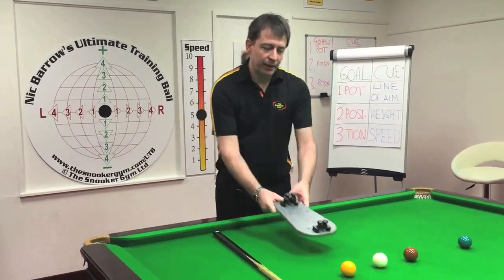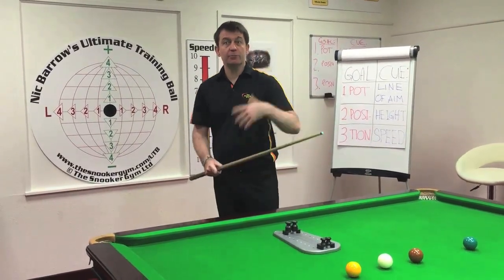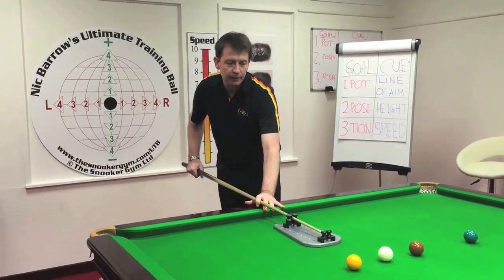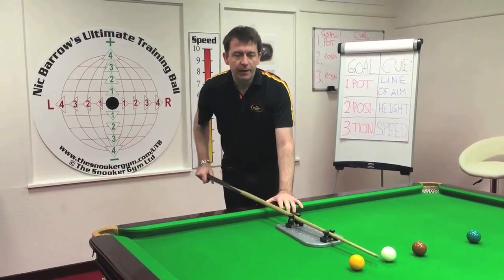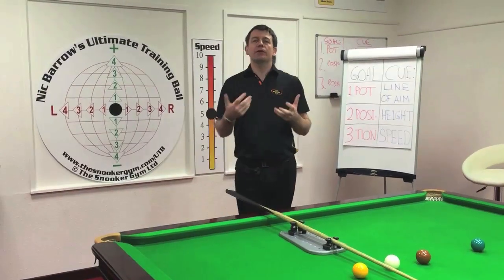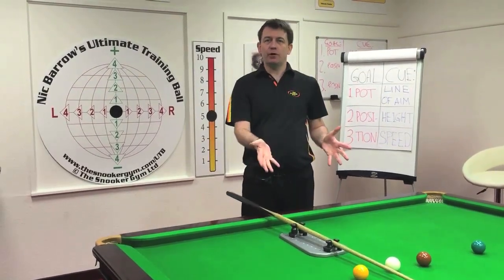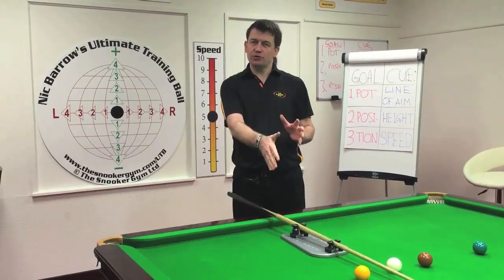The cue action trainer is designed to help your cueing in three ways. The first way is by feedback, learning and improving your ability to move the cue in a straight line. That makes it much easier to deliver the cue on the line of aim, and that's what gets you the pot — delivering the cue on the line of aim, made easier by cueing straight.